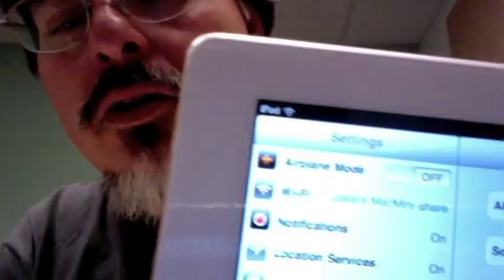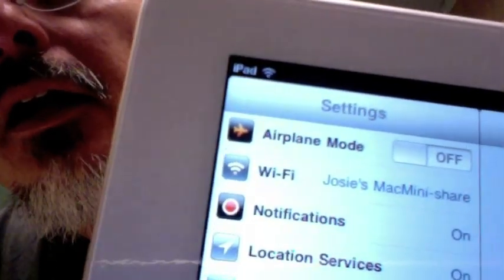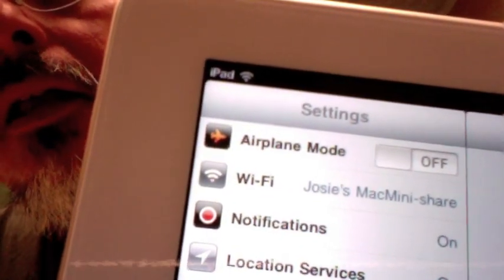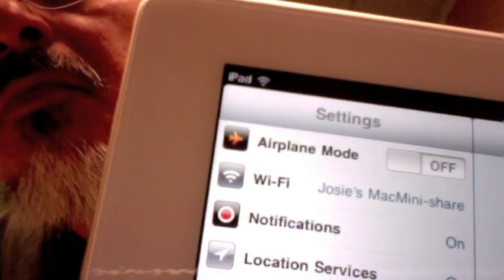Click the little settings here, and it should also show next to the Wi-Fi that I've created a Wi-Fi connection for you to connect to. That's the name of it right there: Josie's Mac Mini Share. It might ask you for a password — if it does, I will have sent it to you via other means. You just put the password in and it may think about it for a little bit.